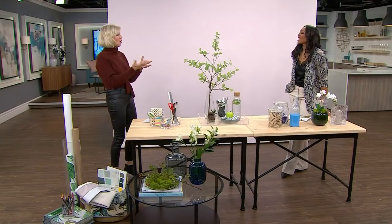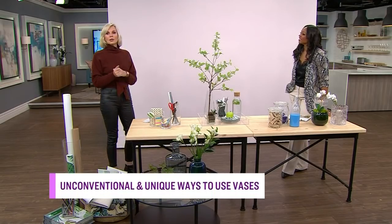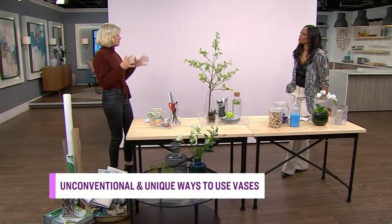I actually have a cupboard that just has a ton of vases. Over the years, we get vases — a knock at the door, there's flowers, you get a vase; you throw a dinner, somebody comes, and oh, thank you, you got another vase. So you end up with a thousand vases, different shapes, different sizes.